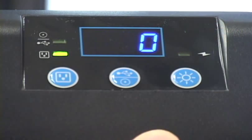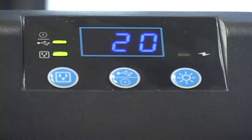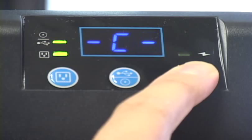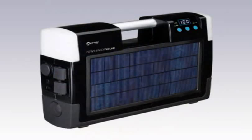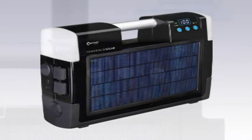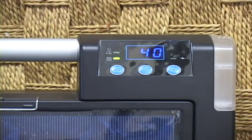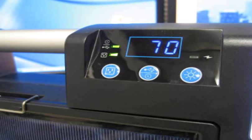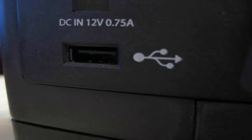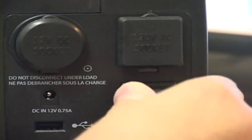The LCD panel provides useful at-a-glance information: turning on the unit shows the charge level indicated by the letter C, and the AC inverter's output power in watts indicated by the letter P. The LCD is a nice touch, but we found the display to be inaccurate regarding the battery's charge state. It was still quite useful for showing inverter output, letting you know how much power your AC appliances were drawing. During testing, we found the PowerPak Solar quite useful — light enough to carry on excursions, tough enough to handle sand and a little moisture, and versatile enough to power personal electronics or an aerobed pump.